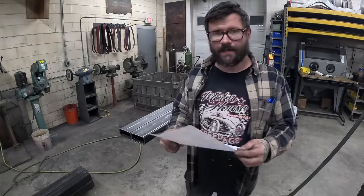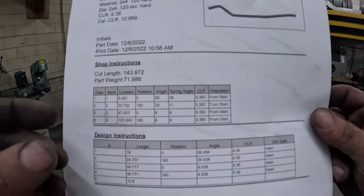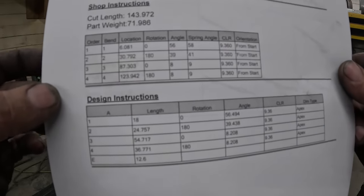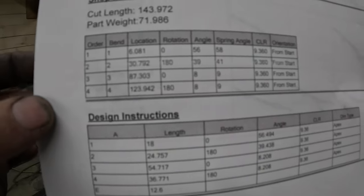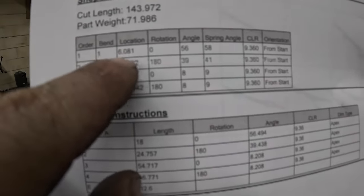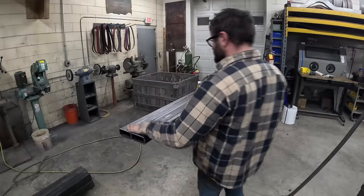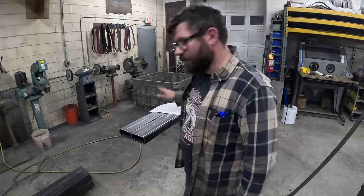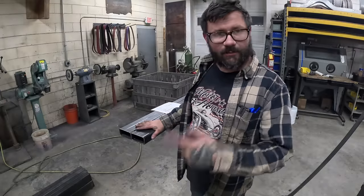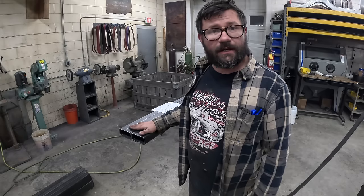I'll zoom in on this sheet so you can see it. This is my bend worksheet out of Bentech and I can locate bend one here — the location and then the degree. I'll work my way down from the front of the tube, lay out my dimensions off the bend worksheet, flip everything over, get the mark 360 degrees around, and then we'll be about ready to start bending.